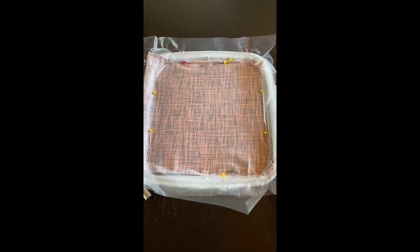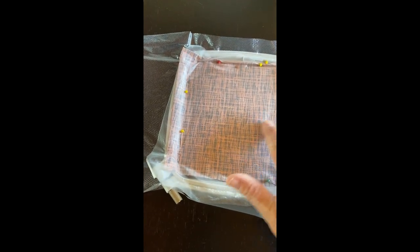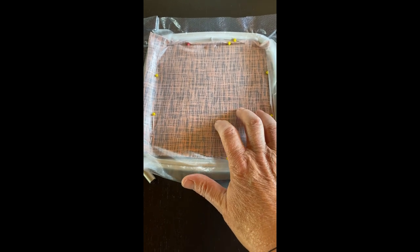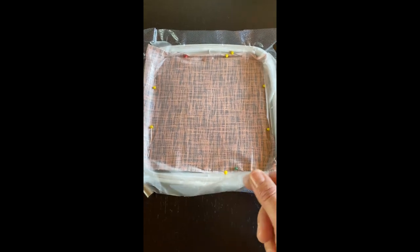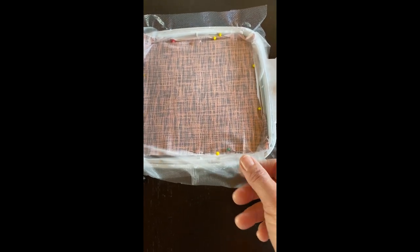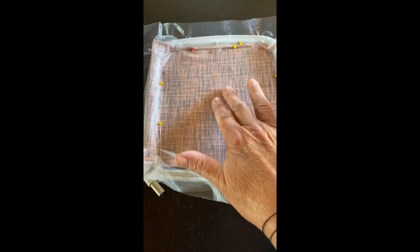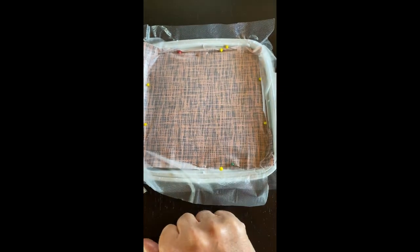I have now hooped my Thermofilm and floated my jersey fabric — the sample for this first experiment — and pinned it inside the hoop. On top I have placed a layer of Solvy, the very thin water-soluble plastic foil, to make sure the foot will not move my stretchy jersey fabric around when I embroider. Now I'm ready for the appliqué design.